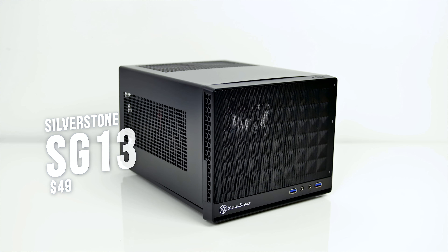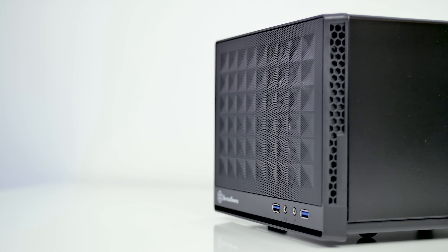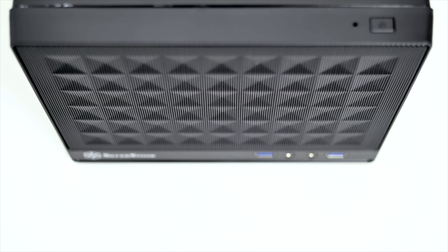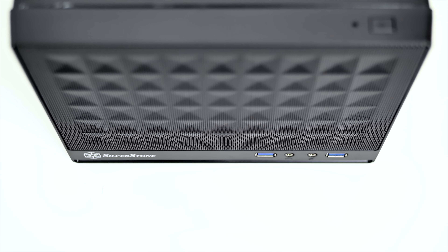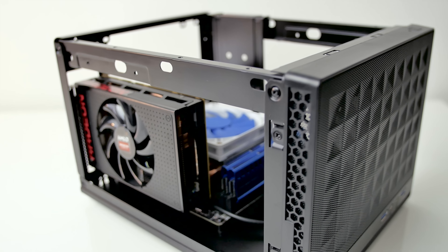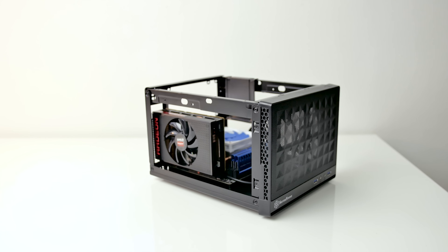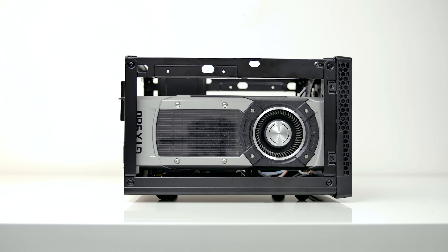This is the Silverstone SG13 that can be picked up for under $50, with your choice of a front mesh with this unique square/triangle pattern which is better for airflow, or a solid front panel for a different aesthetic. The SG13 is absolutely tiny at 11.5L, yet is attractive because it can fit a full size GPU up to 10.5 inches, which happens to be almost the length of the chassis itself.